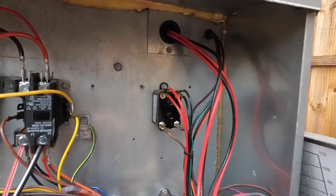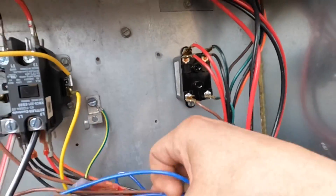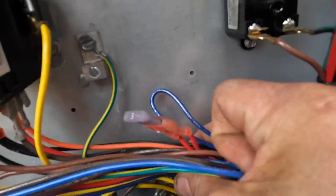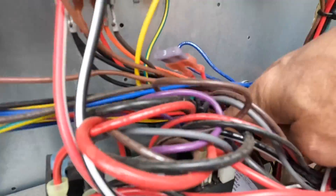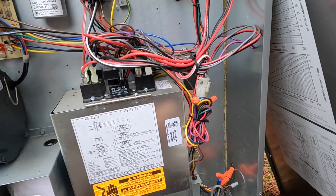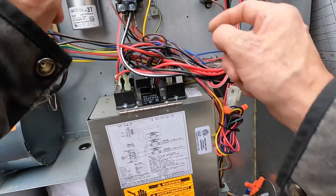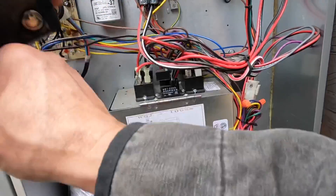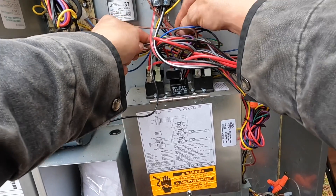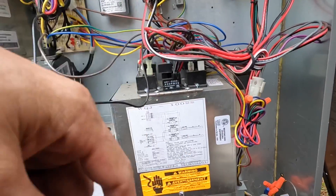Alright, now I'm checking to make sure that this blue one goes to my common, which — it's hard to see but it is the last one down here and it's hooked to common. And my yellow is this one, so as long as this is hooked up and this is getting 24 volts between the two — there's one leg of power and there's the other one, so it's getting power.